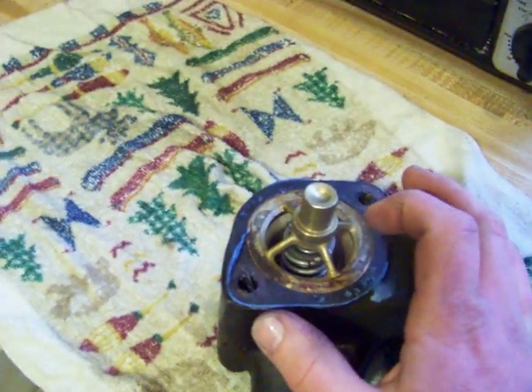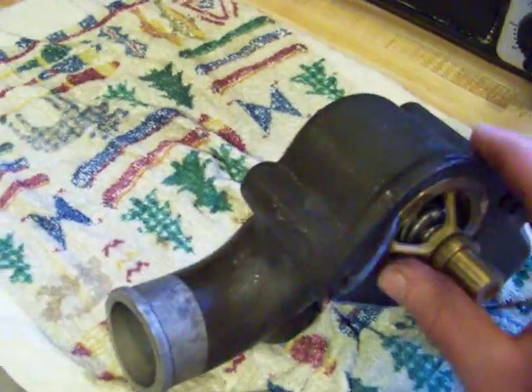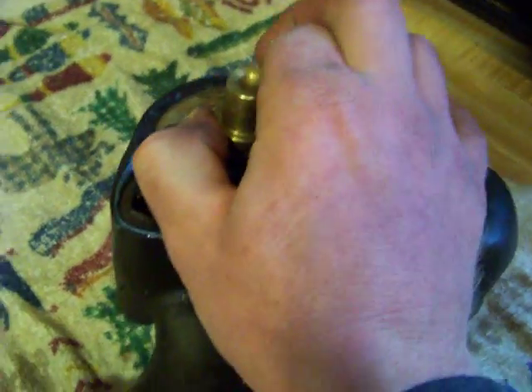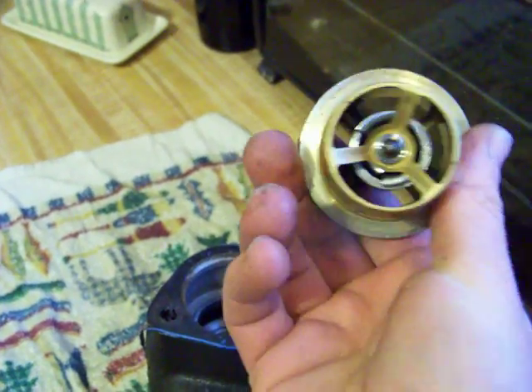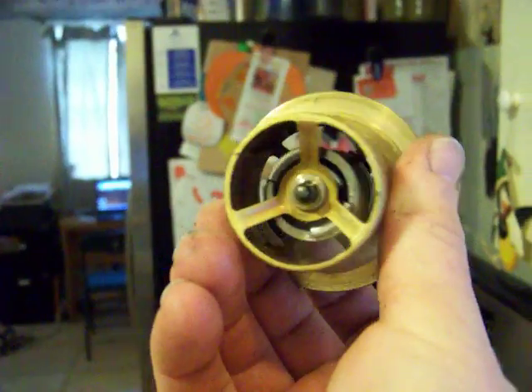Water flows in this direction, through that area. If we pull this thermostat out — needed two hands. Pull this thermostat out. As one member earlier in the thread mentioned, it's a sleeve type. You can look straight through it. It is not occluded all the time.